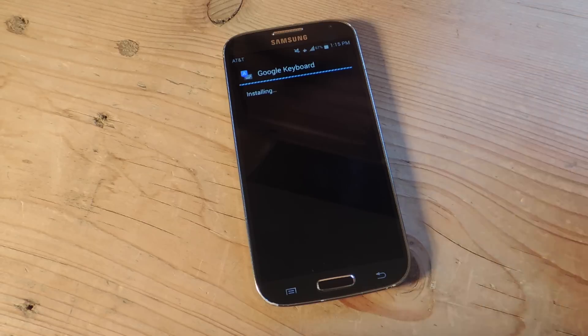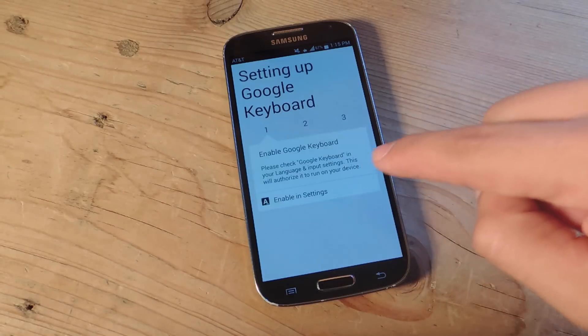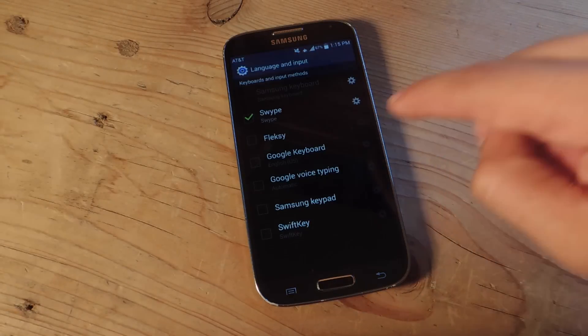Now after installation, we're going to go ahead and open it and follow the three-step prompt to actually activate and apply this keyboard. So we're going to go to Open, and just get started. It's going to help us configure it in our settings.